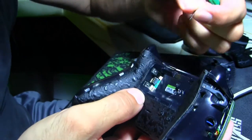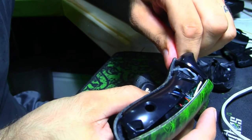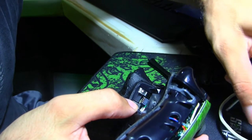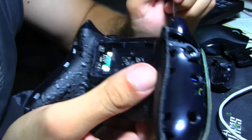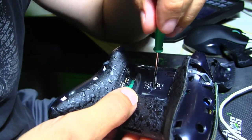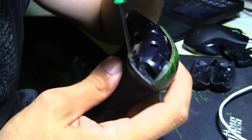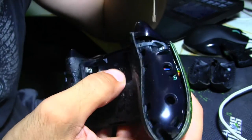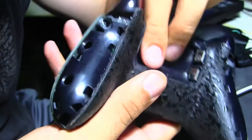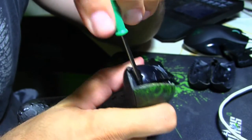There we go. So I haven't done this yet, so hopefully this isn't bad. So you see there's a screw. From what I researched, this is the screw you want to take off last. You have a screw in the back, and then you have a screw right here on the front side — same on the other side. There's a total of five screws. I'm going to take off the back ones first.